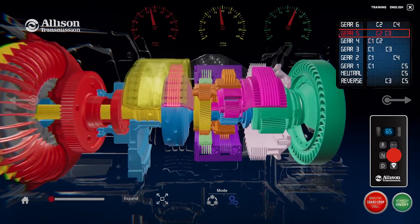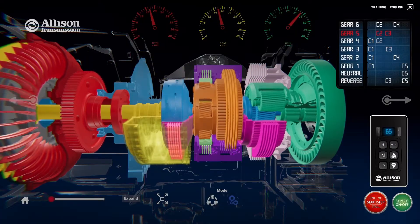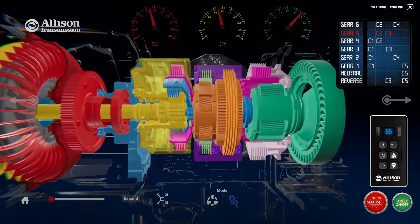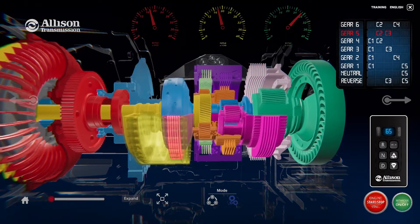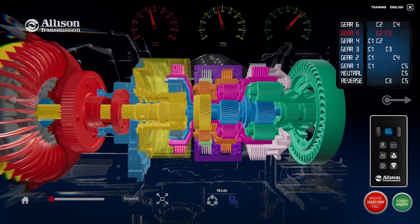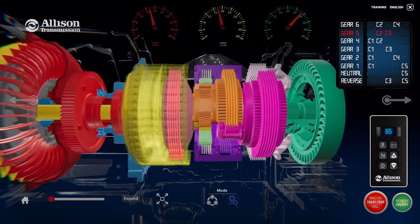Overdrive occurs when the transmission is in fifth range and sixth range. This means that the speed from the transmission at the output shaft is greater than the turbine shaft speed. When overdrive occurs, an increase in fuel economy is achieved, but no mechanical torque advantage is available from the transmission.